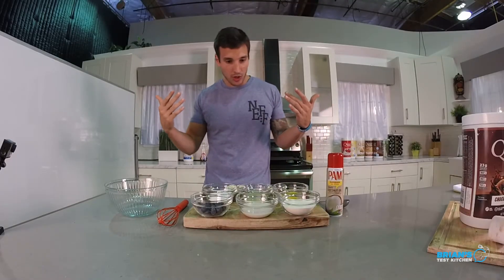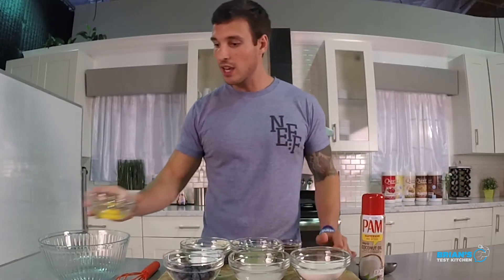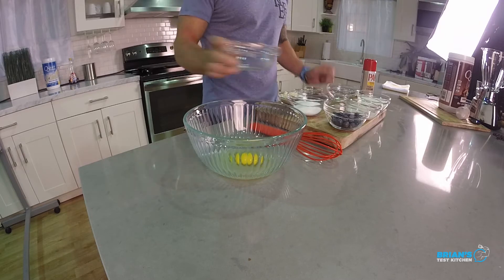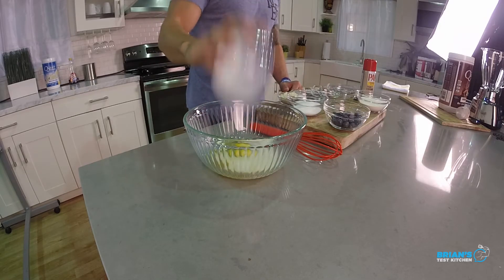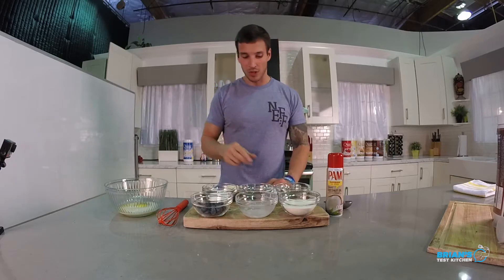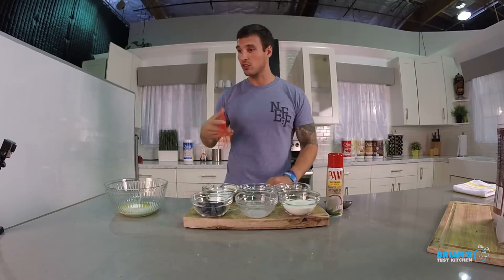Making pancakes today. In front of me here we have a bunch of incredible ingredients. Let's get right into it. First thing we're going to do is all the wet ingredients. We're going to go ahead and grab one whole egg, three tablespoons of egg whites, one teaspoon of vanilla extract, four tablespoons or a quarter cup of almond milk. And then to the wet mixture we're going to add two teaspoons of baking powder. Trusty whisk — let's go ahead and mix it up.